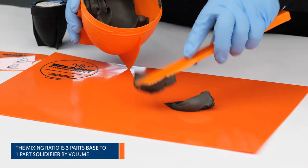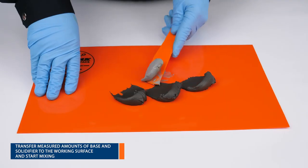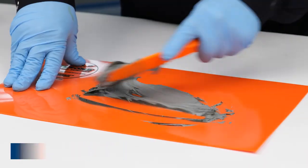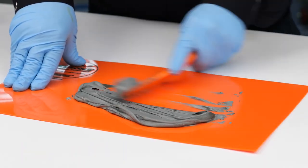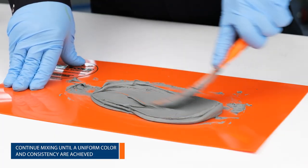Measure out an appropriate quantity of Belzona 1111 at a volumetric ratio of three parts of base to one part of solidifier. Mix the Belzona material until a streak-free uniform gray color is achieved.